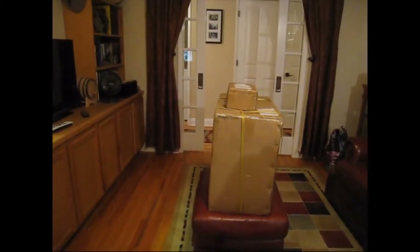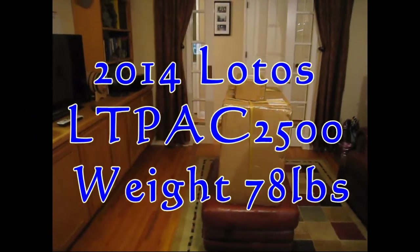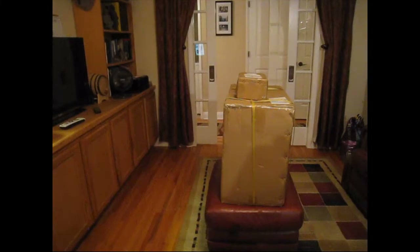Alright, we're going to start with the unboxing of the LOTOS LTPAC2500 — hope I'm pronouncing that right. It's L-O-T-O-S, L-T-P-A-C-2-5-0-0.